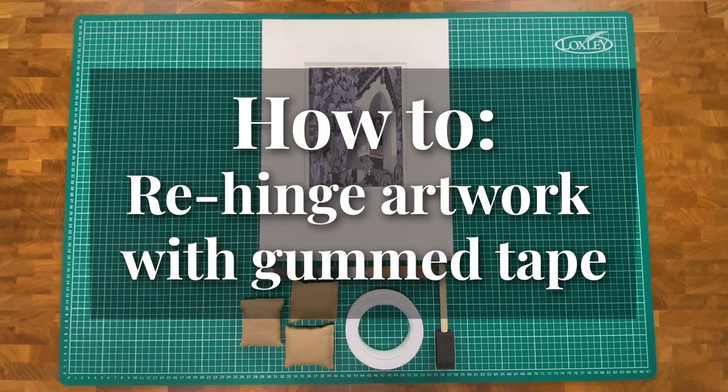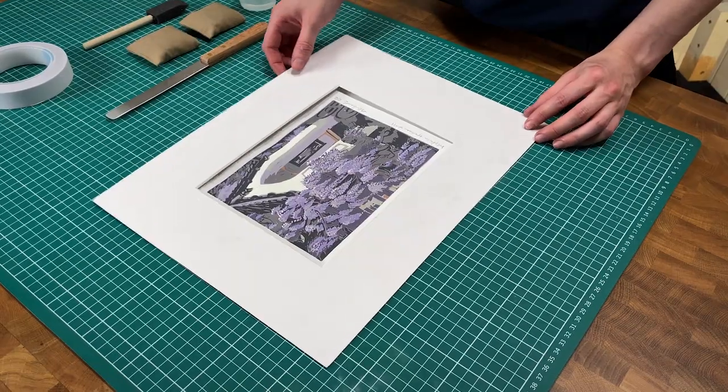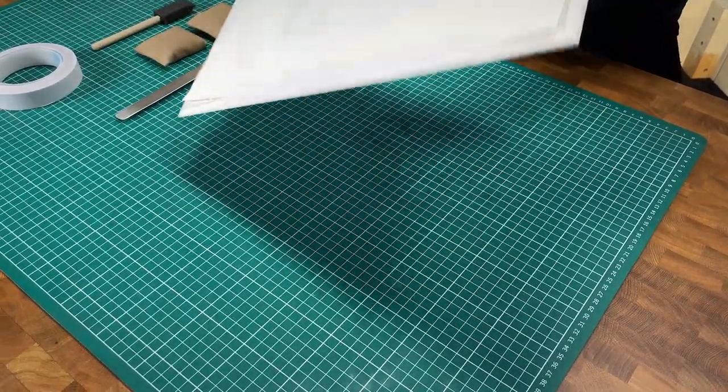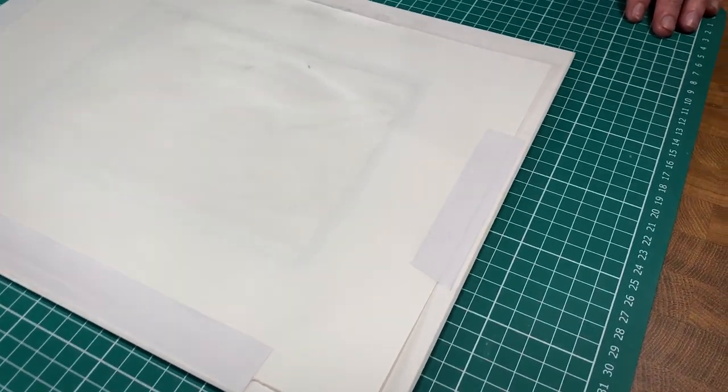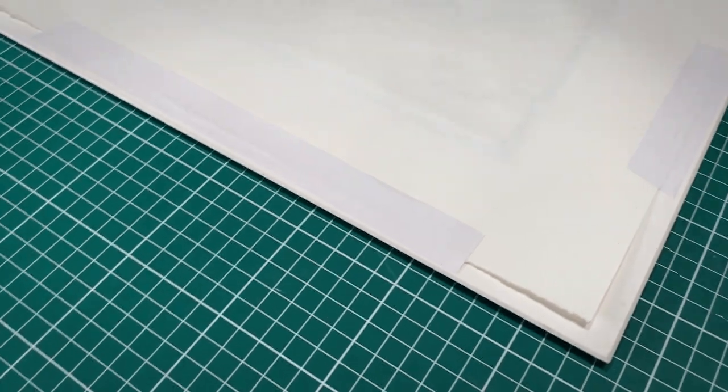In this video we're going to show you how to re-hinge artwork previously hinged with a gummed tape. This artwork has been fixed to the back of the window mount in four places. It's cockled because the paper isn't free to expand and contract as humidity changes.